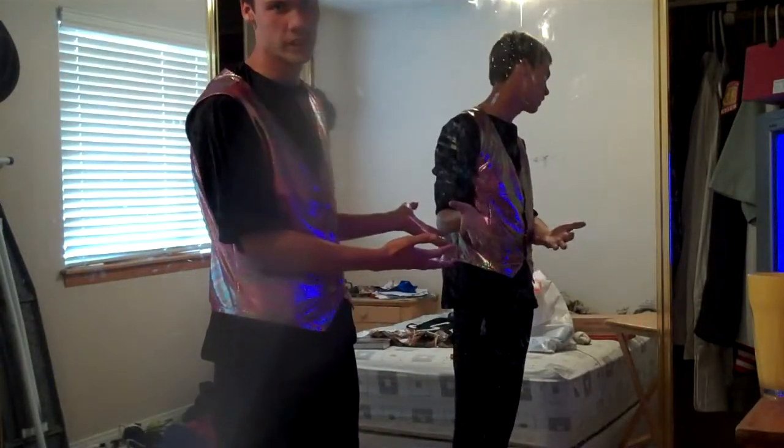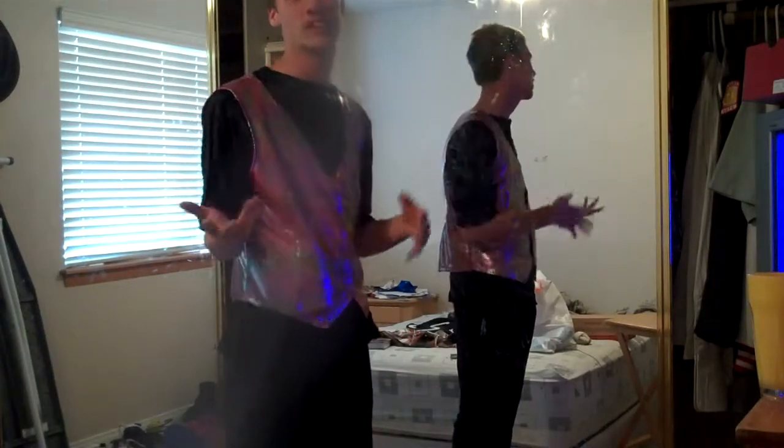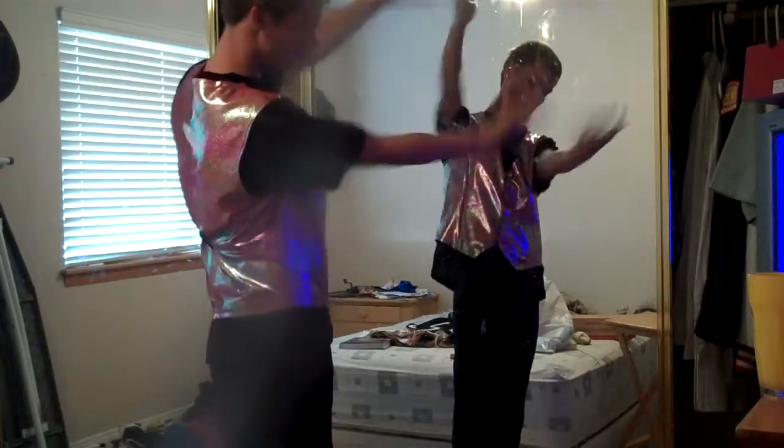If you guys haven't noticed the mirror yet, there's something in it. As you can see it has many different swirlish circle designs right here, and it goes into some tribal-ish on this side. All that jazz.